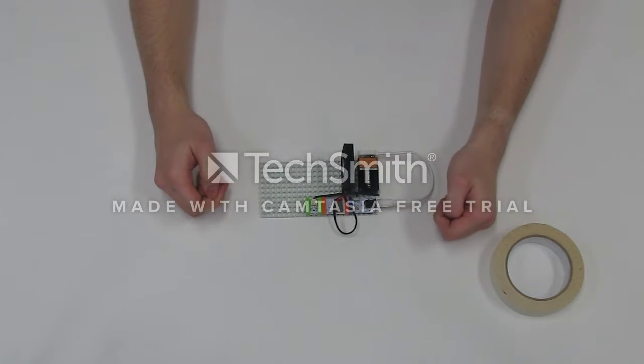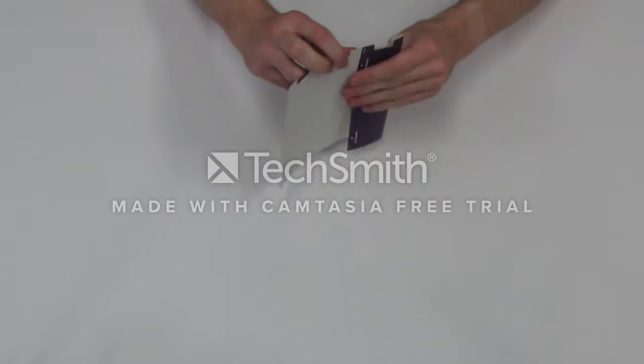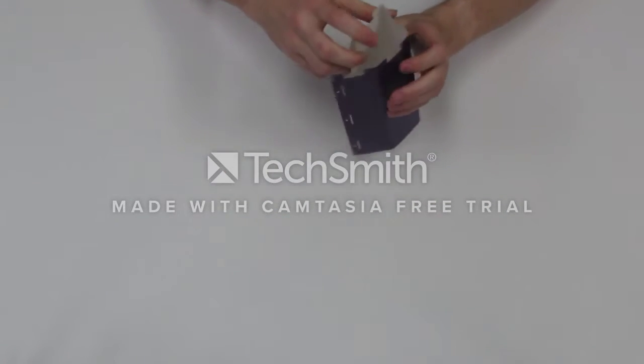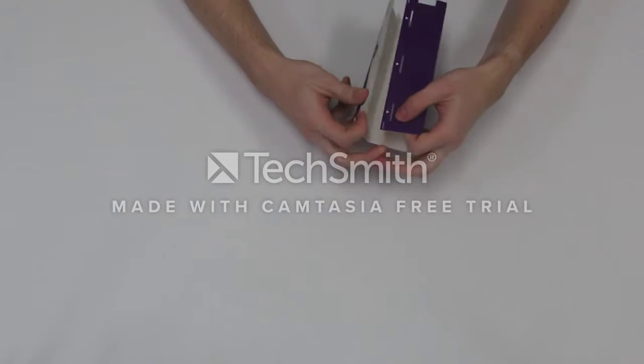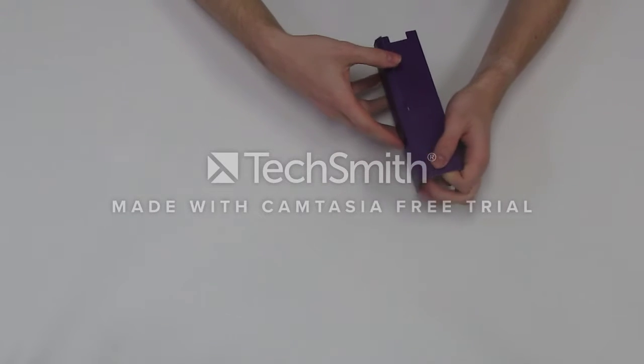Now it's time to assemble our Bubble Bot template. Grab the purple rectangular template from the template samples found within your Little Bits kit. Fold the template along the edges that are marked, then insert the paper flaps into the cut slits.